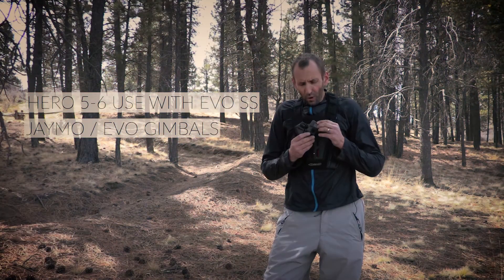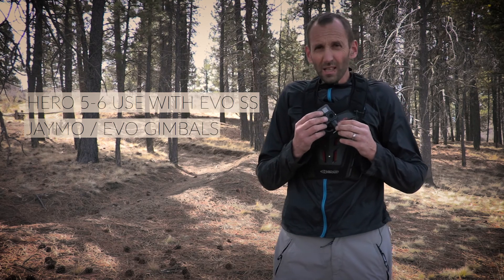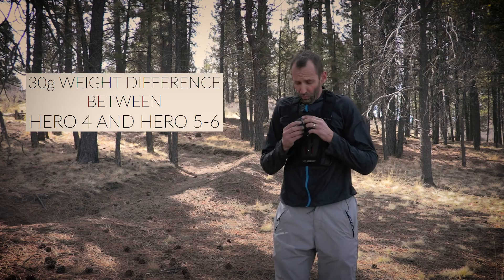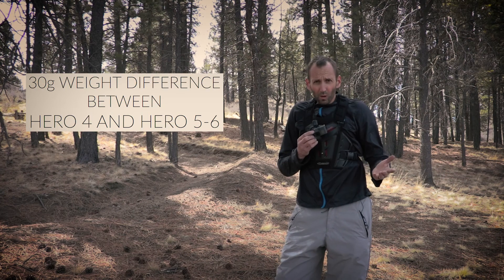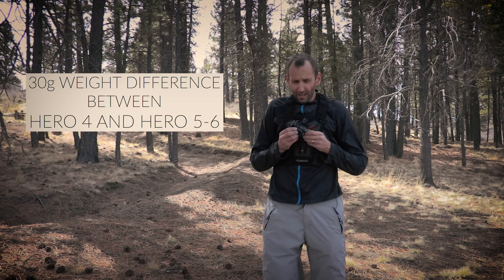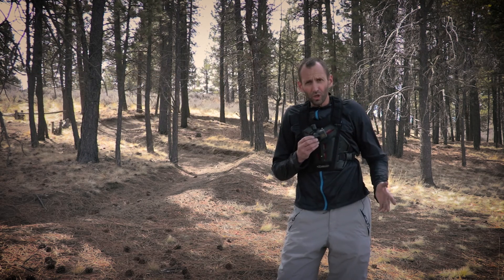Hey everybody. The Hero 5 and the Hero 6 weigh approximately 30 grams more than the Hero 4, which the SS gimbal was originally designed around. So yes, we were skunked, and we have been playing with firmware, trying to figure out all kinds of different ways to deal with it, and we have come up with a solution.